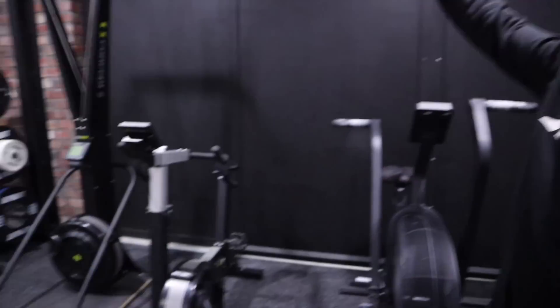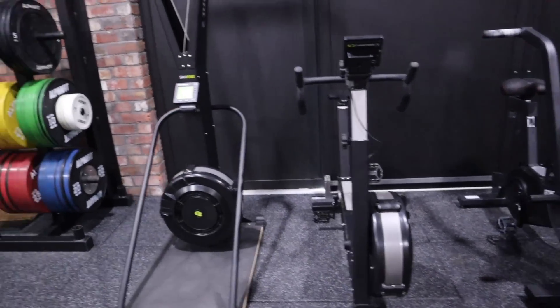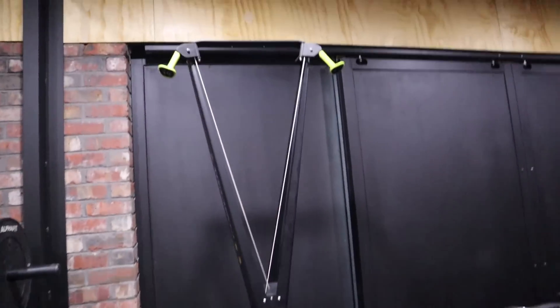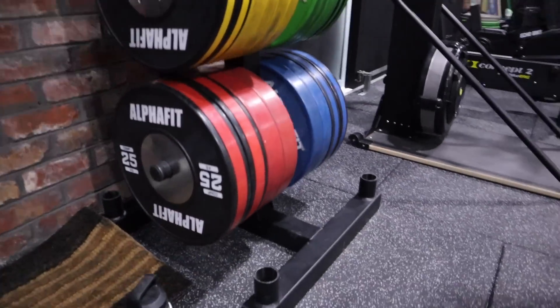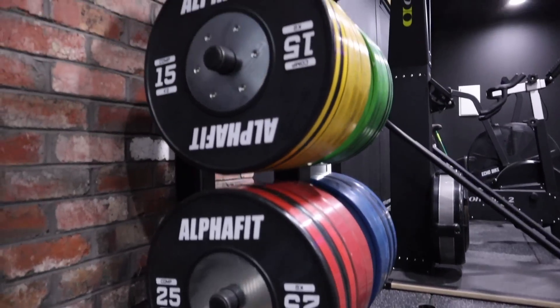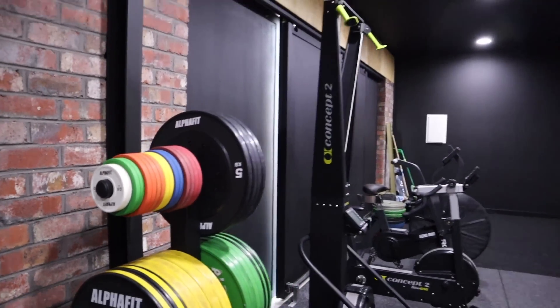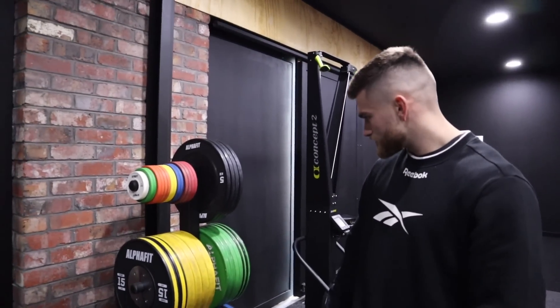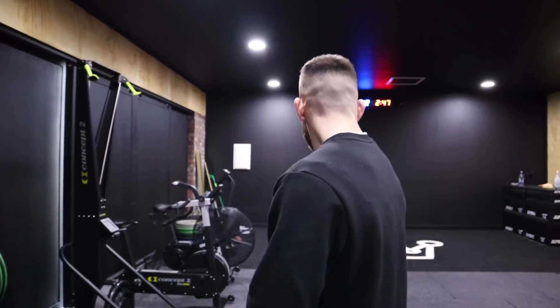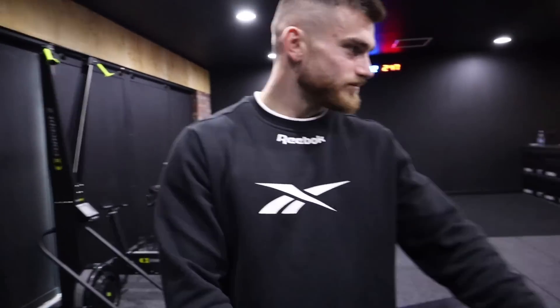We've got the Echo Bike in black — you've got to have it, it just hits different. We've got the C2 ski erg in black, and then a whole other stack of weights on a weight tree — all competition plates. These are a new comp set from Alpha Fit which look awesome. Really big fan of those.